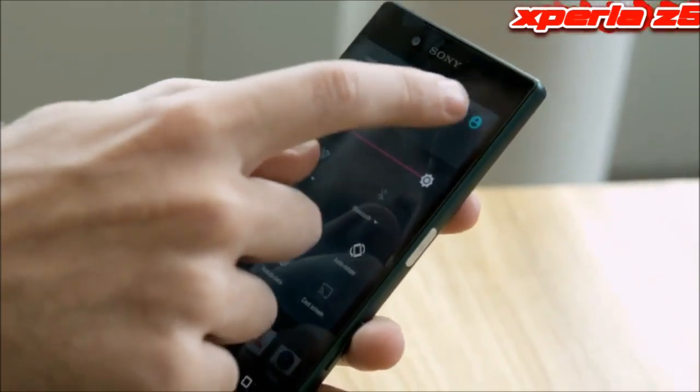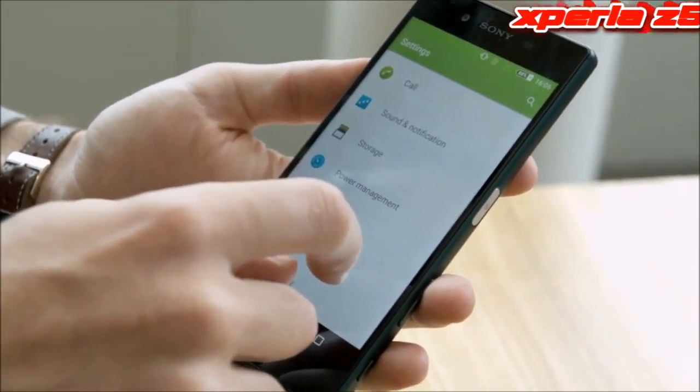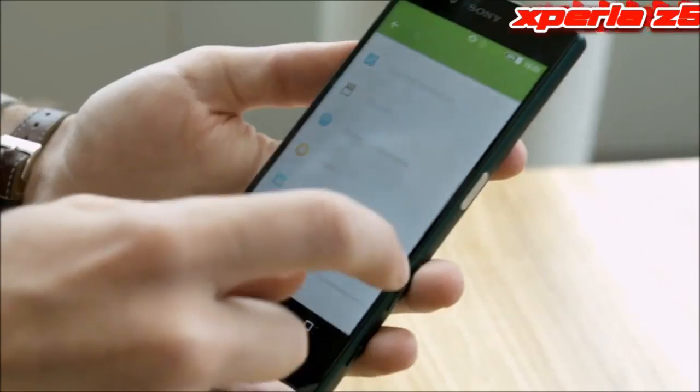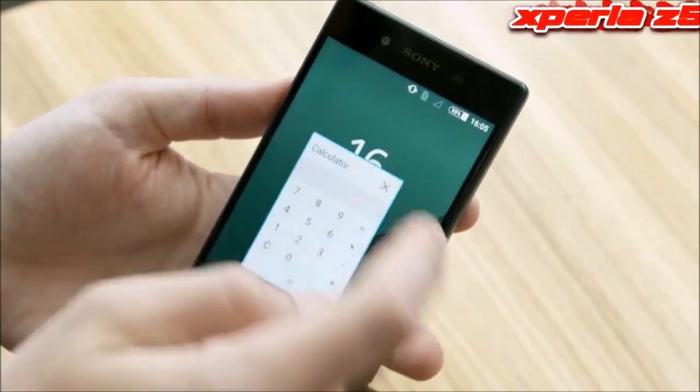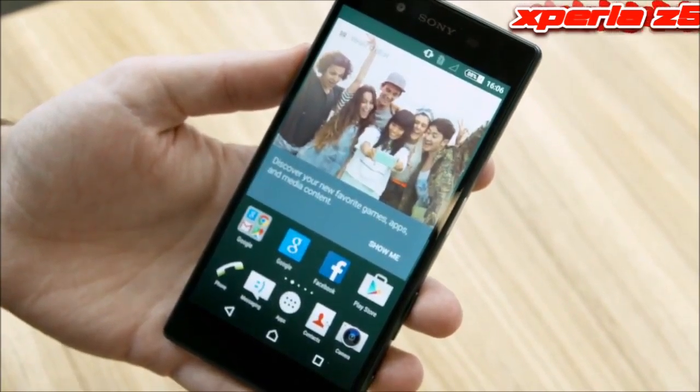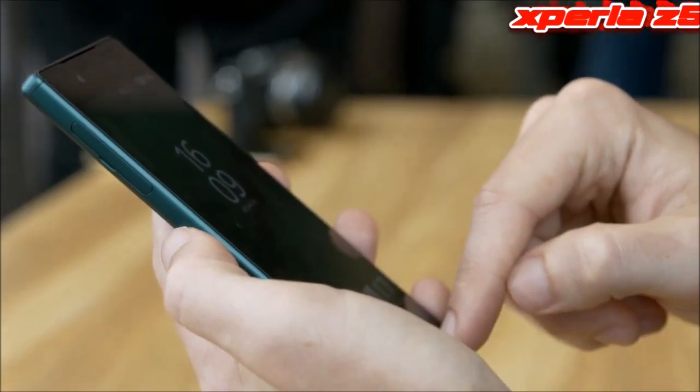On the software side is Android 5.1 Lollipop, and the software user interface looks fairly similar to previous versions, with a fairly vanilla look and feel, including Sony's usual extras including Walkman and PlayStation. We expect to see an upgrade to version 6.0 Marshmallow at some point.